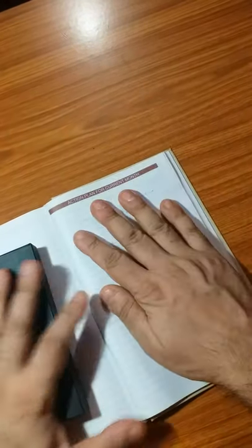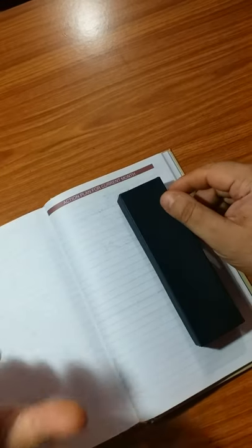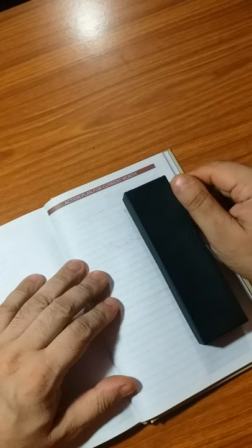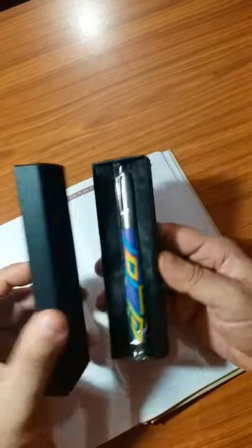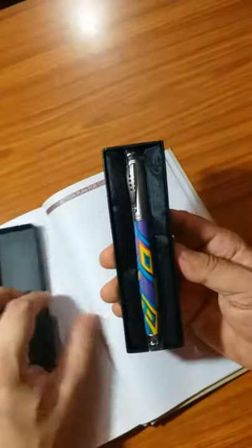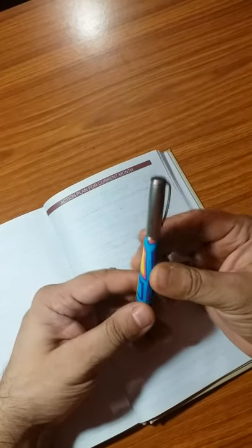Hi guys, this will be a short video. Today the pen that I am going to unbox is a small handy pen and it is from Vsign. It is the new model — I would say this is the Vsign Fiorella. So this is a small pen of around 5 inches.